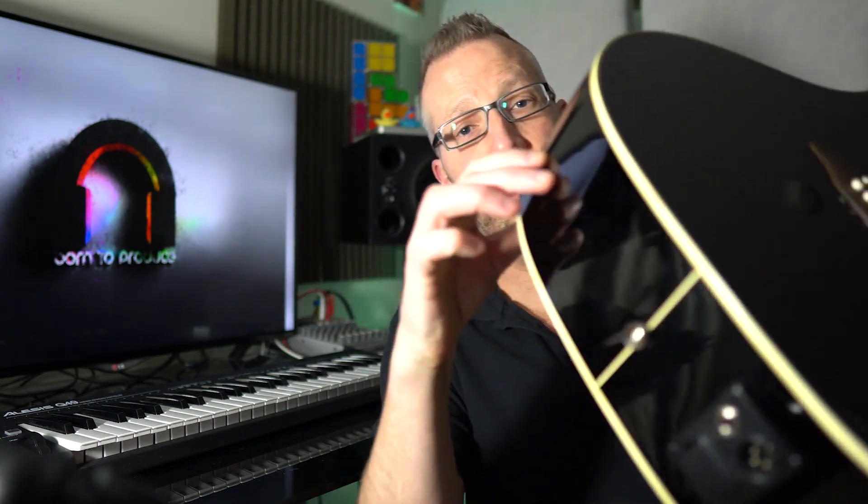Hi guys and welcome back to the Cubase beginners course. We're now going to record a guitar, because up until now we've only recorded sounds that are within Cubase such as the drums and a piano. This is an electro acoustic and we're going to record this guitar using these connections on the side.